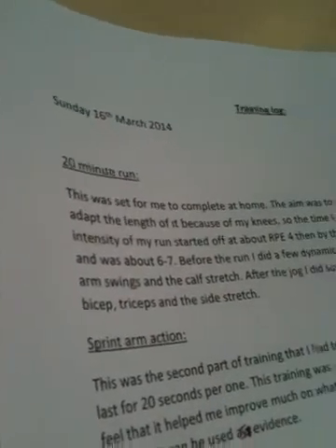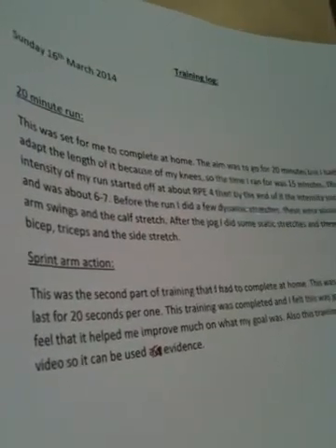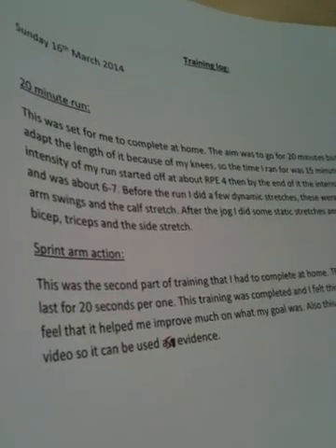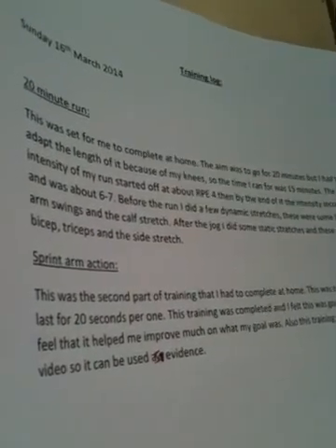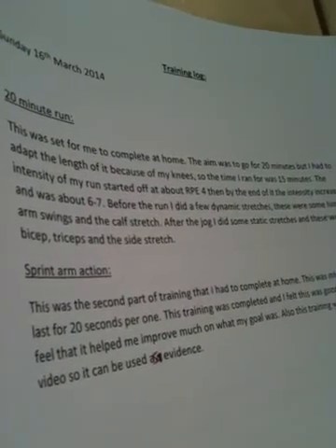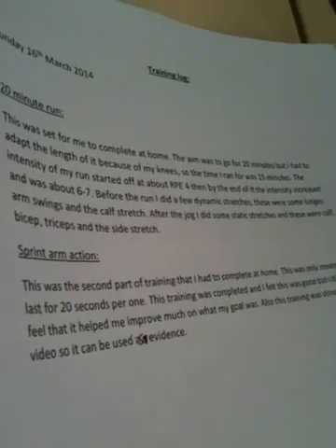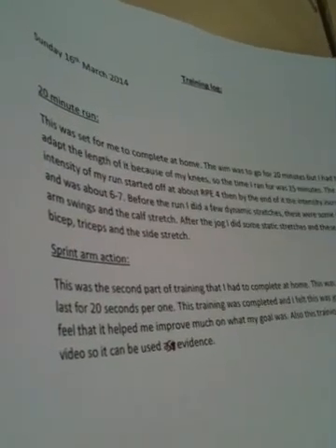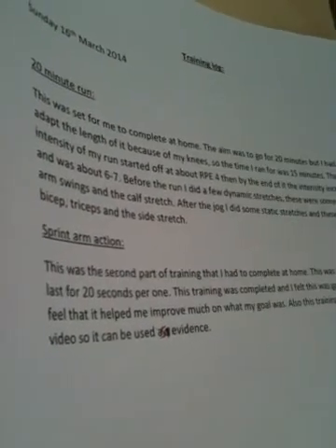I'll start off with the run — I thought that was very good, I felt it benefited me quite a bit. It was set for 20 minutes but I only completed 15, though hopefully as the weeks go on I can increase that. I used the RPE chart to help me with the intensity and to make me aware of what levels I'm using. When I first started I was at RPE 4, just a light jog, then increased to about 6-7, and the last 5 minutes I brought it back down to a slow-paced jog to get my heart rate back down.